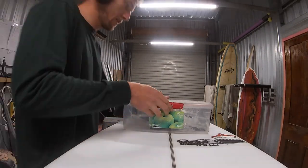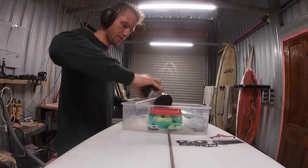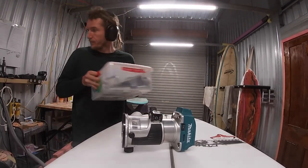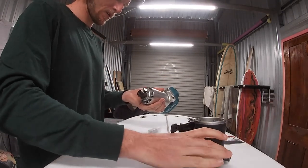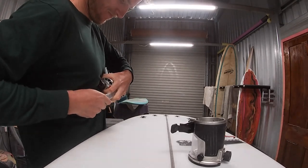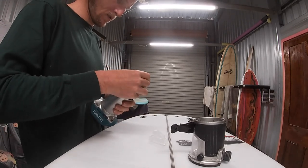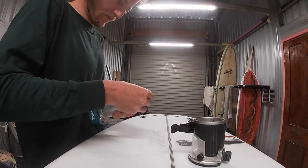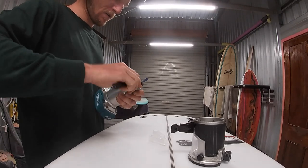We're on to the next board while we wait for that. This board's a little different because the fin box is broken and the glass is cracked above it, so the fin box needs to be removed before we can replace the foam. There's no quick and easy way to do this, but the quickest method is with a router or a laminate trimmer. This step has the potential to really make your job hard and damage the board further around the fin plug area.